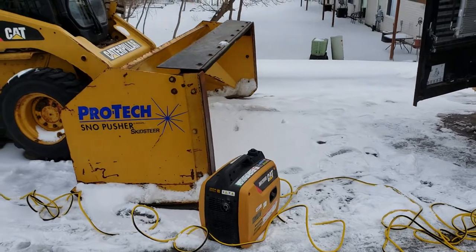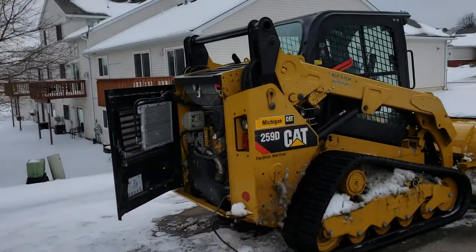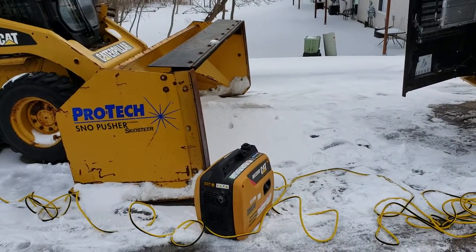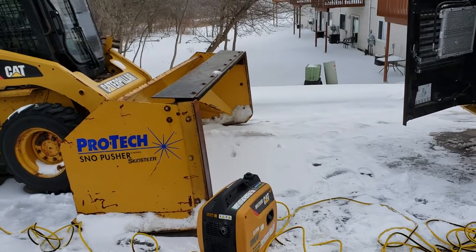Anyway, that's it. Cat generator, 226B3, 25090. Run the generator for less than an hour and it'll bring it to 50 degrees, give or take.